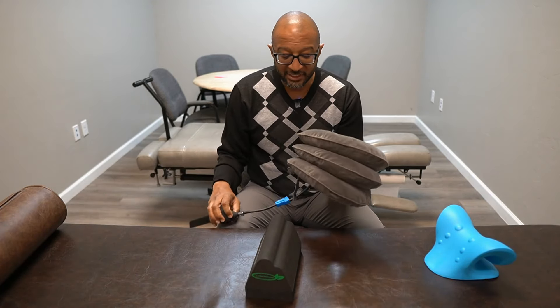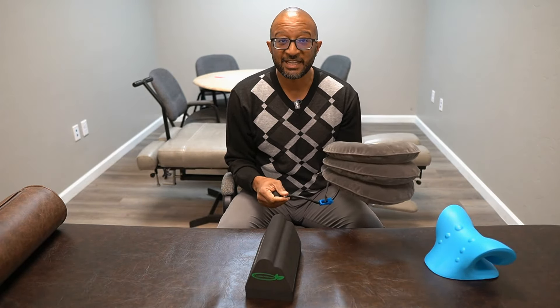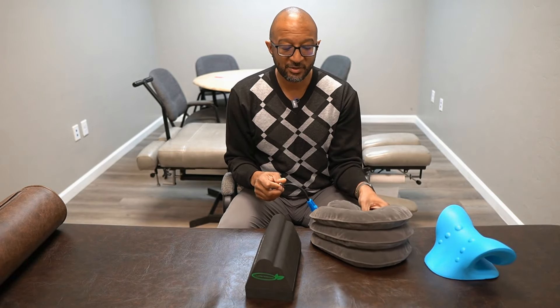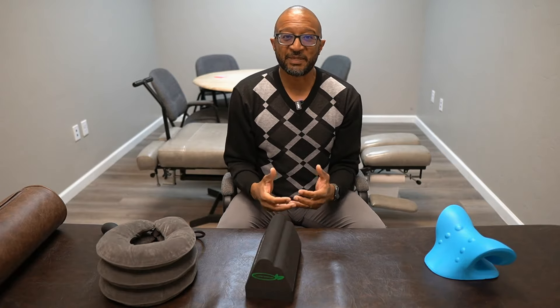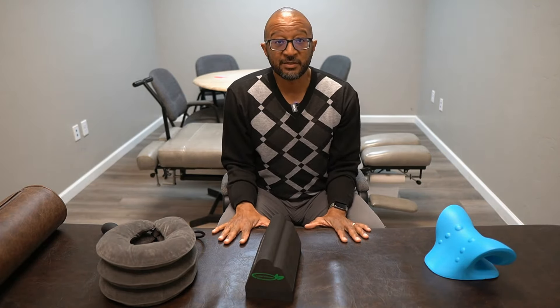The first thing we're going to talk about is from BrandFit. This is a traction device. What it's going to do is — you've got these little pillows that inflate and deflate. You can release the valve and take air out, or squeeze the valve to fill it up with air, and as it starts to grow and expand, it's actually going to create more space in between the vertebrae of your neck, which helps to relieve pressure.